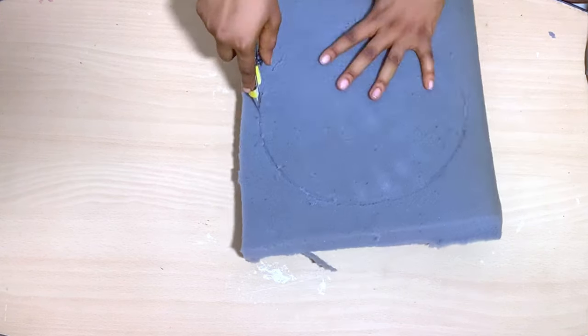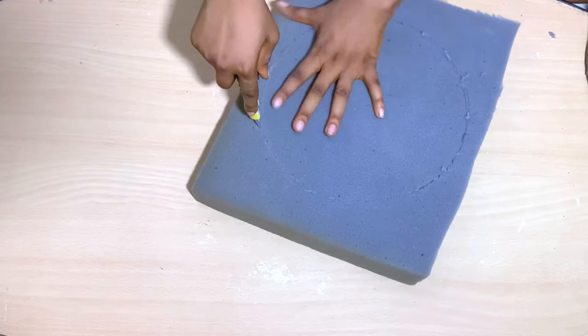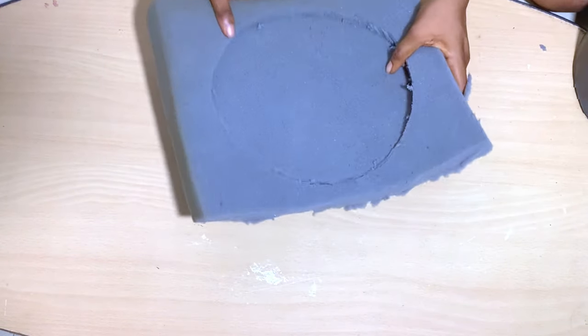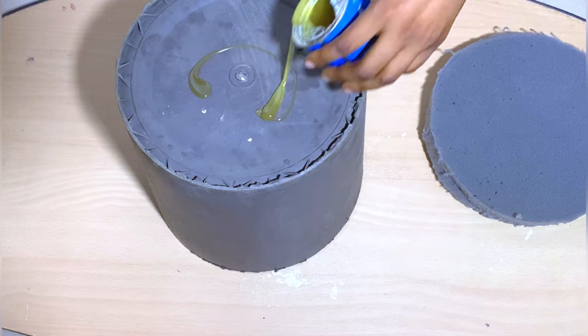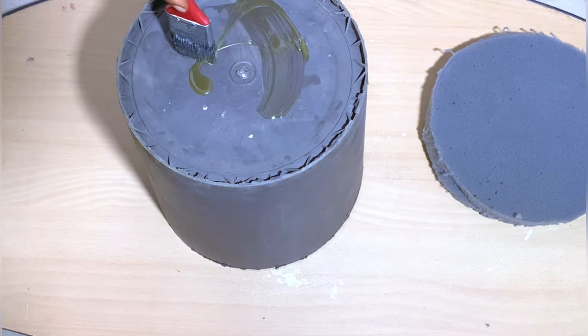So after that, I'm going to use this glue — I can't remember the name, but I got it from the wood market — and glue my foam on top of the bucket. I'm going to go ahead and cut a circle out of the foam and then apply my glue to the bottom of the bucket and glue the circle foam I cut out previously.